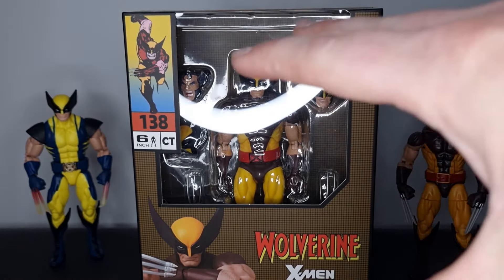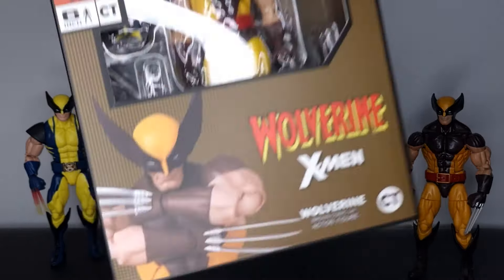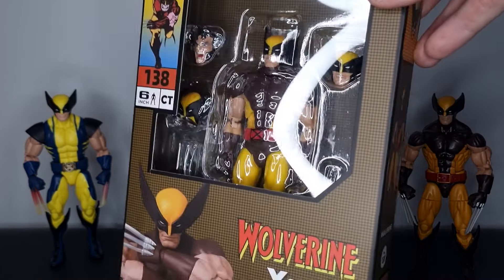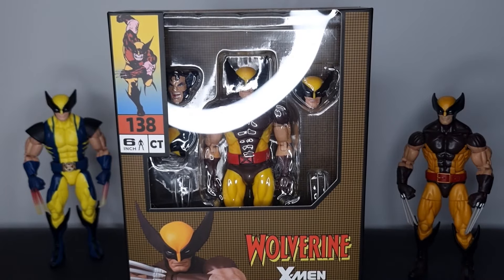I do think the best-looking brown-suit Wolverine is the original Mafix figure, but that was released some time ago and I definitely missed the initial release. I told myself if they ever reissued it I would pick it up, and a lot of collectors were in the same boat. However, CT Toys have beaten them to the punch.